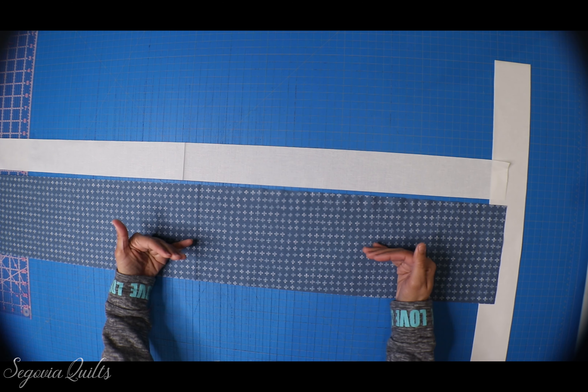I've sewn all of the individual blocks together, so now all that's left is to sew the long seams connecting each of the rows. I've finished sewing all of my rows together and here is the quilt! How cute is this quilt top? This pattern is so stinking easy and it comes together so super quick.